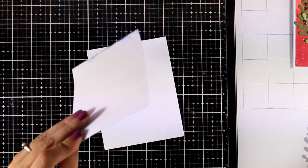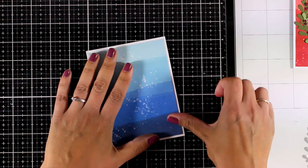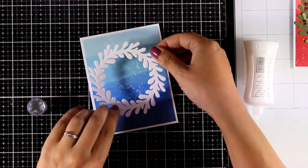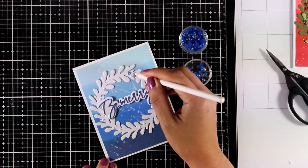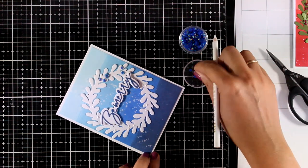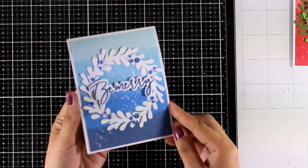Moving on to the blue background — I'm going to stick this panel on top of a standard card that's four and a quarter by five and a half. Notice that all my panels are slightly smaller so I end up having a white border. This time I die cut the wreath from white cardstock, which would also work great in white glitter cardstock. The sentiment is the same color as the darkest of the inks on my background — I swiped the ink pad on paper and then die cut my sentiment. I'm finishing off this card by adding some blue gems.